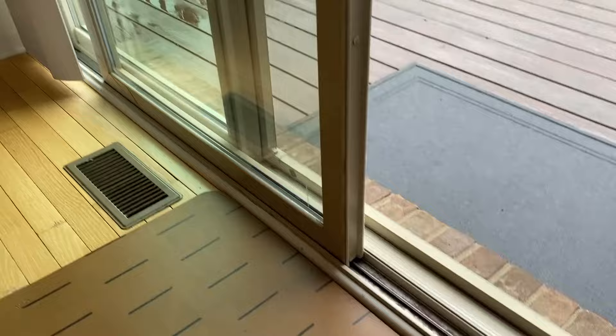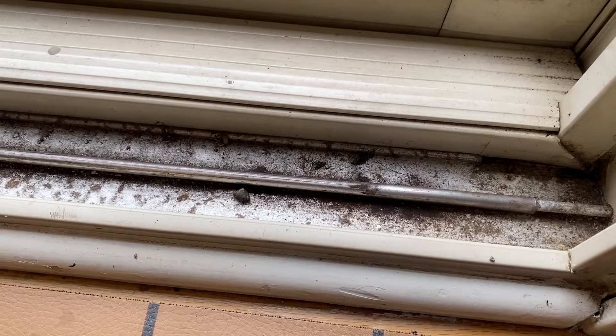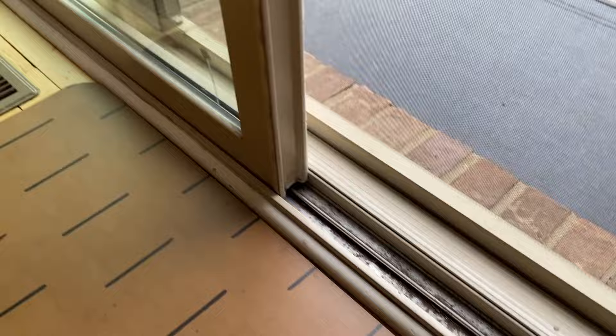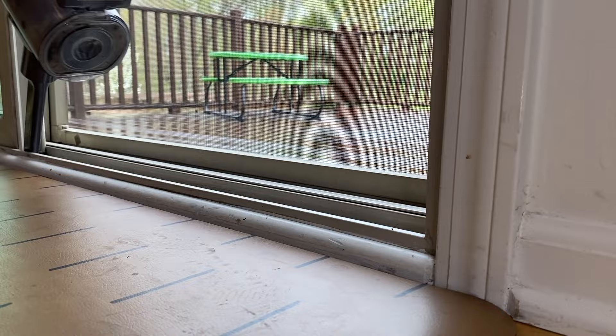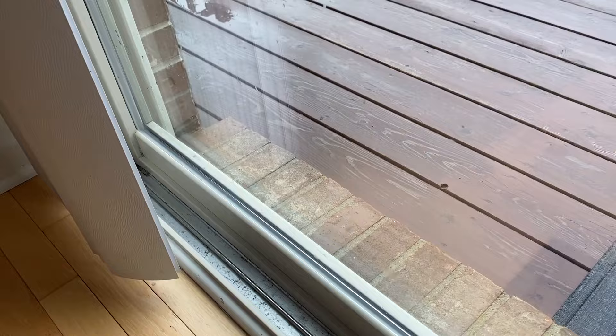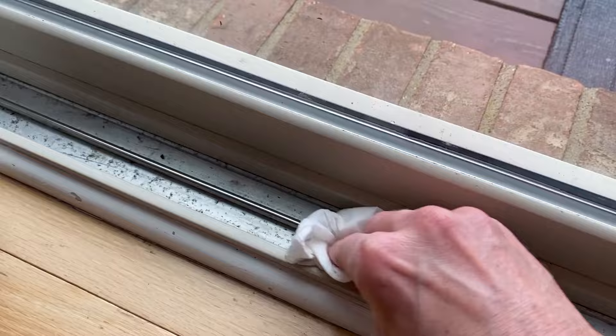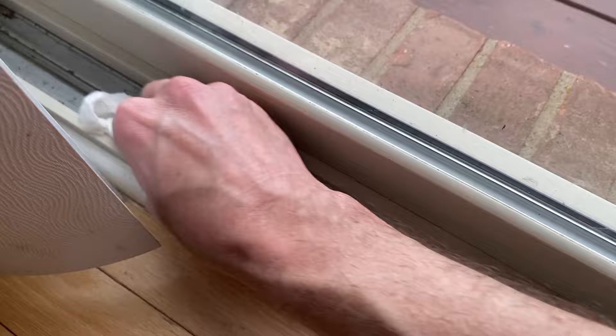So what we are going to do is clean the tracks. Maybe get some paper towel and wet it with some water and clean the tracks. What I will do before that — I'll grab my vacuum and get as much of that out of the track as possible with a vacuum, prior to moving on to the paper towel. Then we're going to transition to the wet paper towel and just clean the track, getting as much of the grime, dust, lint, dirt, bugs, etc. out of there.